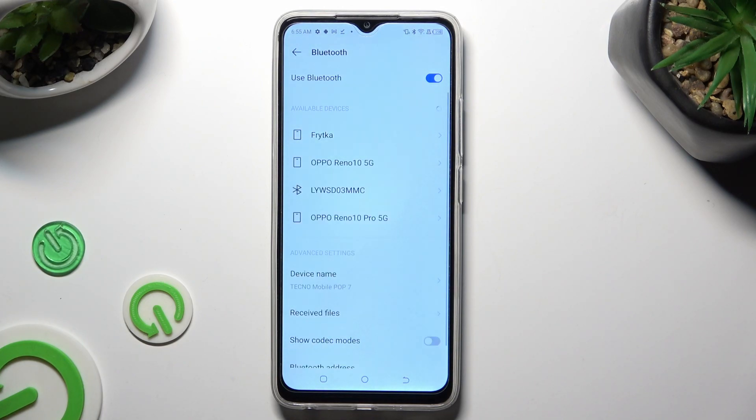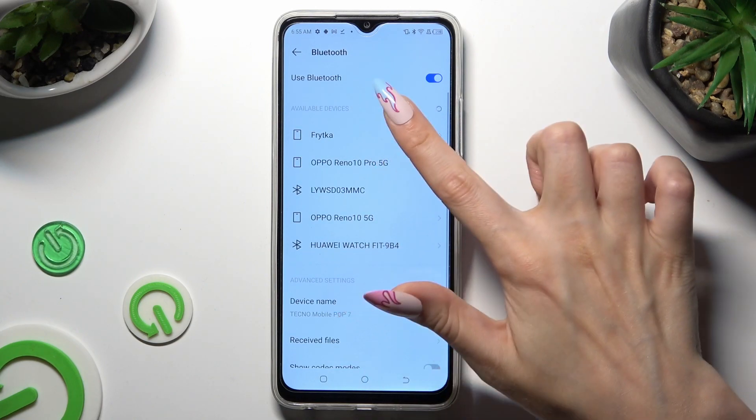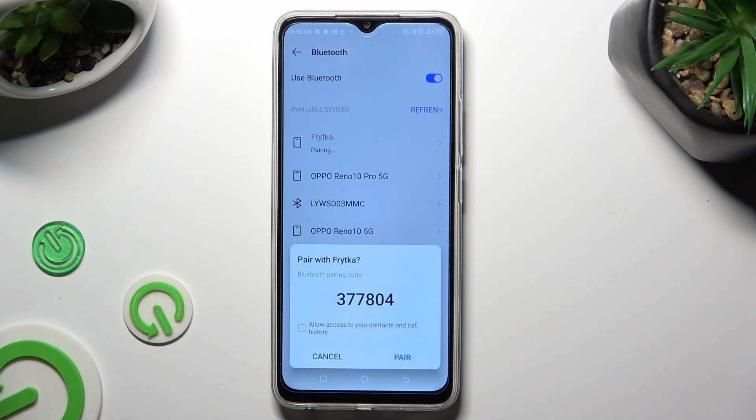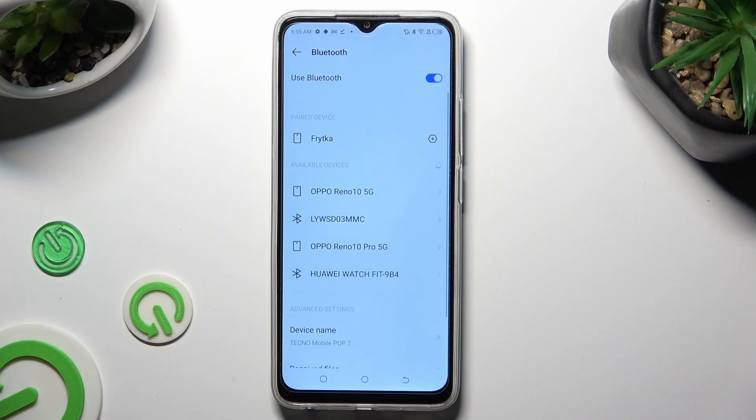Finally, just wait for available devices to show up, and when they do, click on the one that you wish to connect to. Then select Pair and wait for the other device to do the same. As you can see, after that my devices were successfully connected.